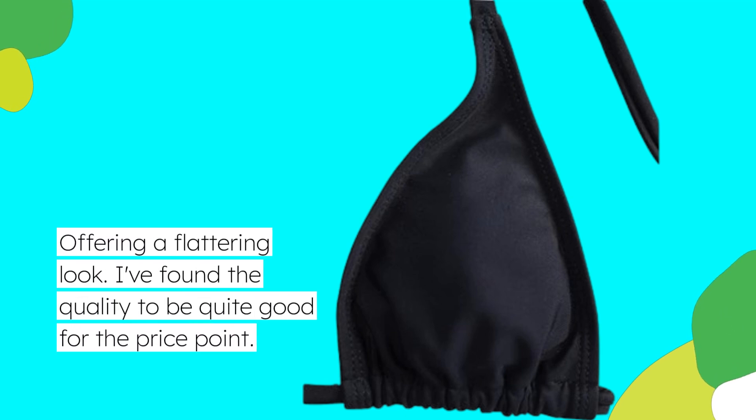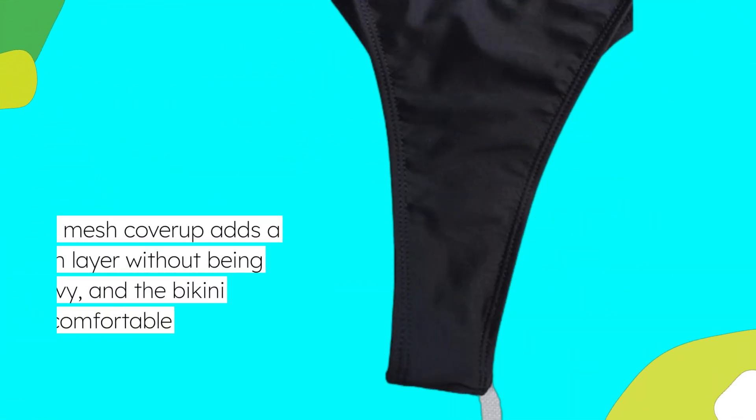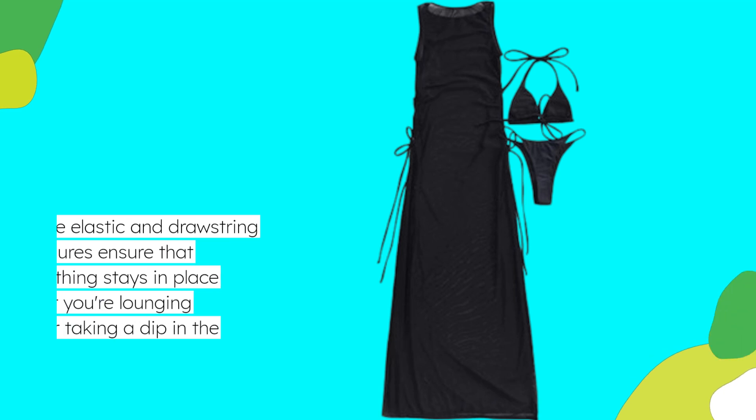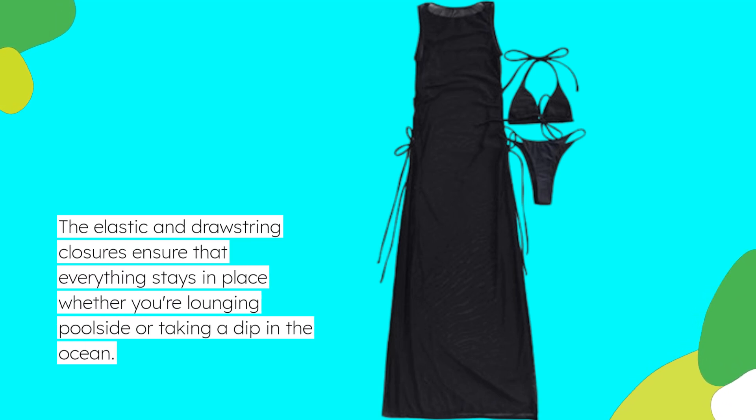I've found the quality to be quite good for the price point. The mesh cover-up adds a stylish layer without being too heavy, and the bikini itself feels comfortable against the skin. The elastic and drawstring closures ensure that everything stays in place whether you're lounging poolside or taking a dip in the ocean.